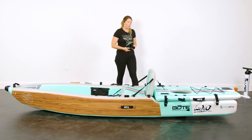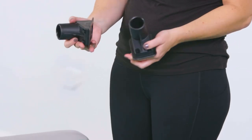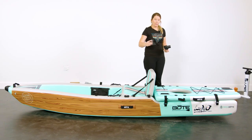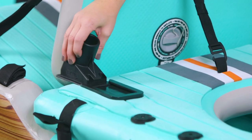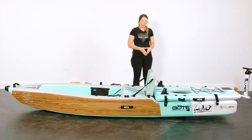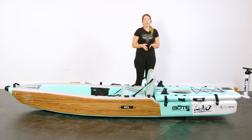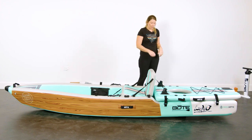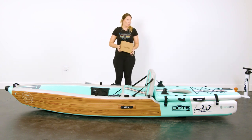Next I'm going to show you how to put in your slide-in rack receivers. The slide-in rack receivers are going to face towards the back of your Lono kayak. All you have to do is line them up and slide them right in. These are for use with the sold-separately Rocket Rack, which holds up to four spinning or fly fishing reels.